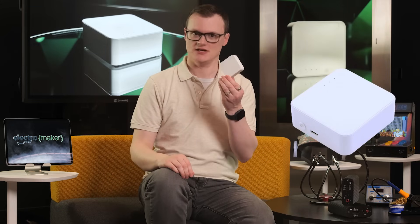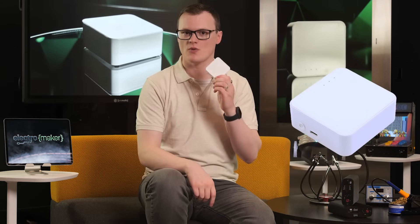Welcome to yet another Product of the Week episode. I'm your host, Robin Mitchell. In today's episode, we will be looking at — thank you Richard — the C-Studio Millimeter Wave Human Detector Sensor Kit, which lets you detect humans.